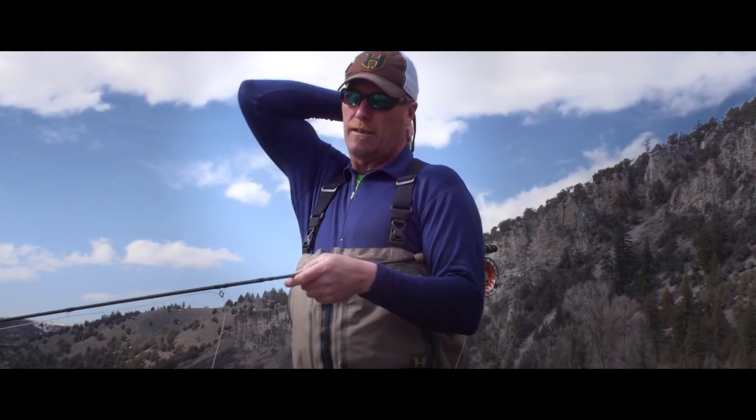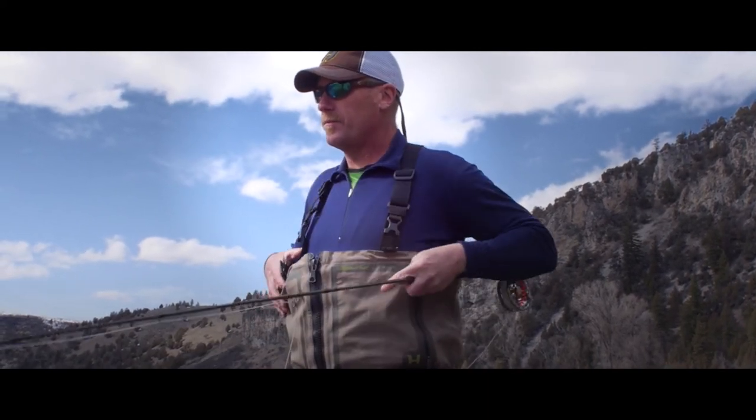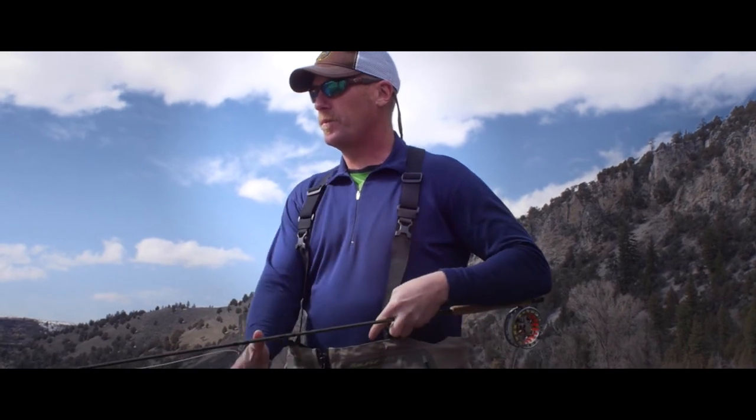The suspension system on the Asus allows you to convert it from a chest wader to a waist high without taking the suspenders off. On a hot day you can just unclick the buckles from the two front ones and the back center, convert it to a waist high, and you're ready to go.